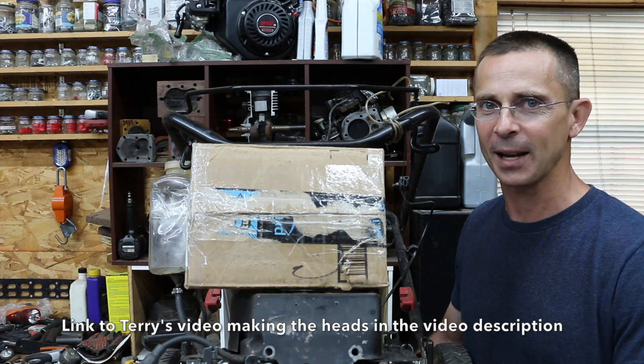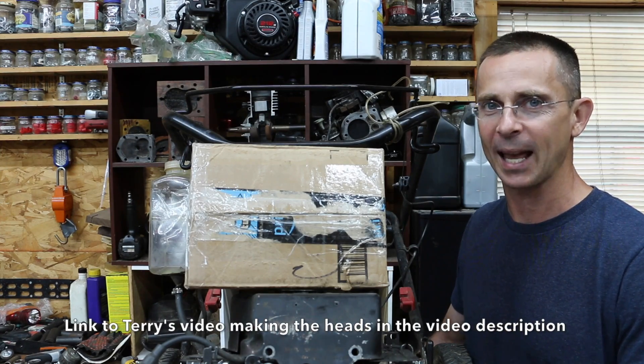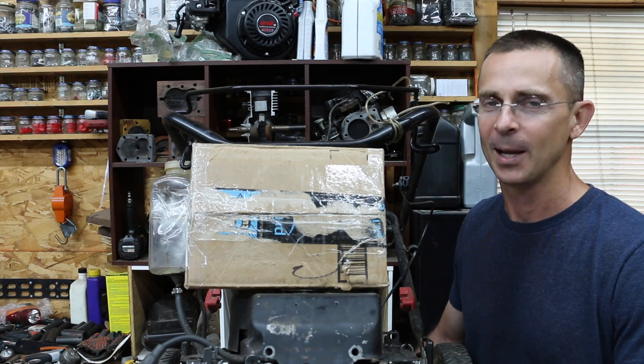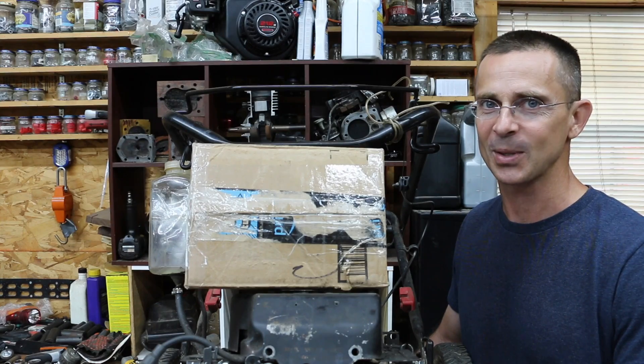Today we're going to find out, thanks to Terry from Southern Manitoba, Canada, who sent us a couple of cylinder heads and a couple of gaskets. So we're going to be testing both of those to see how they hold up.